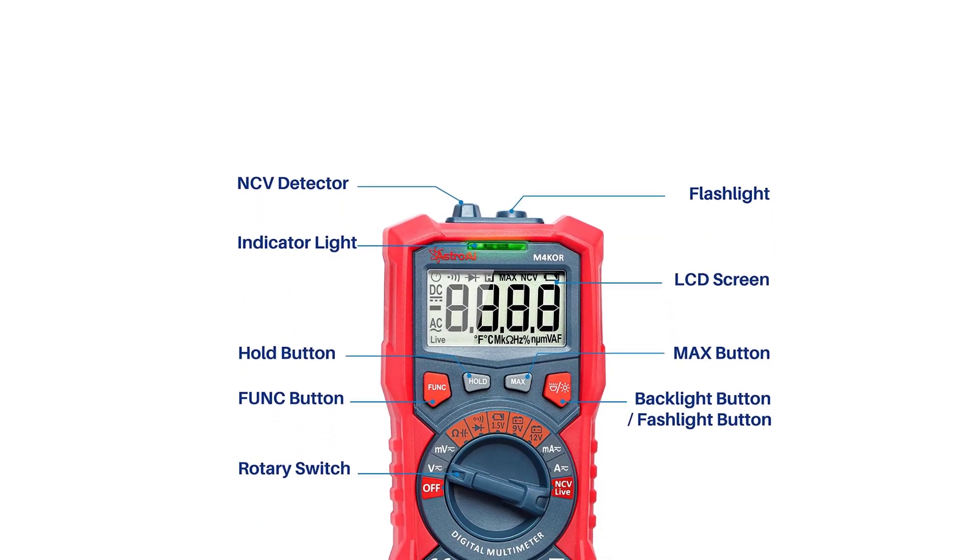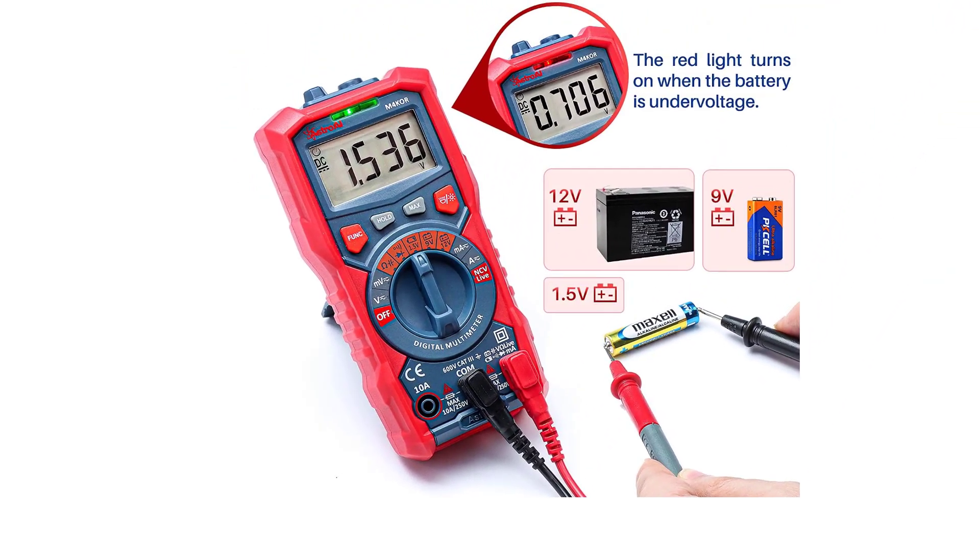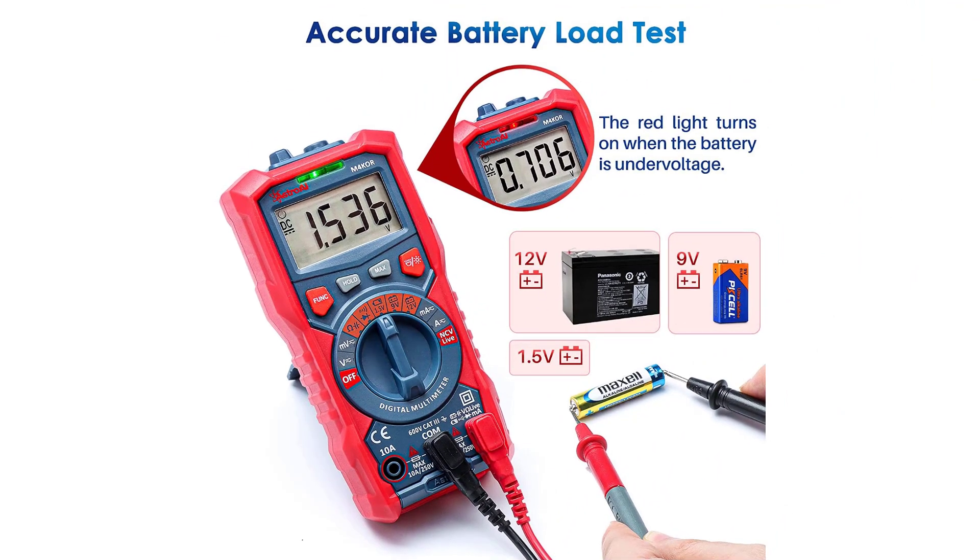On the downside, there's a loud beep every time you push a button with no way to disable it. But considering the other features you get for the price, we can overlook the beeps and proclaim this as the best multimeter under $50.